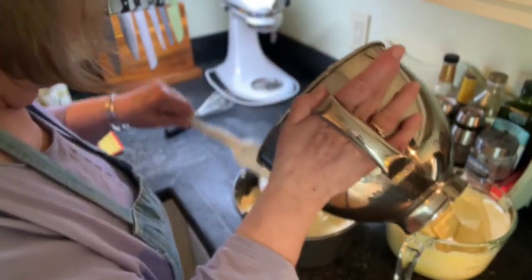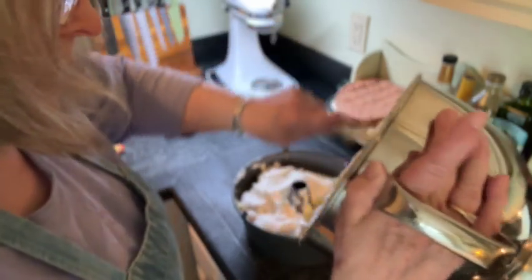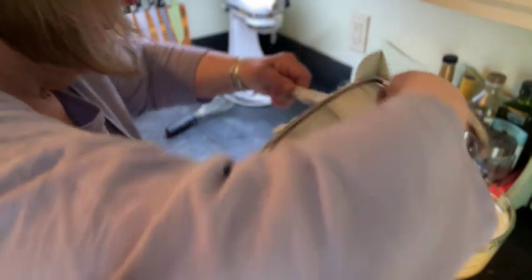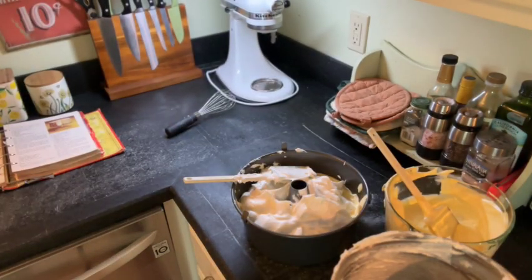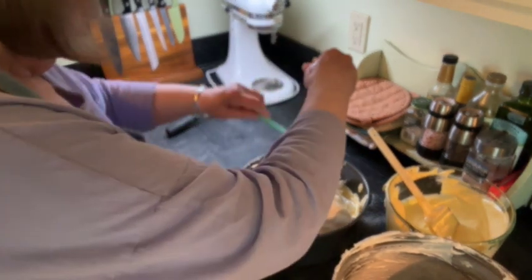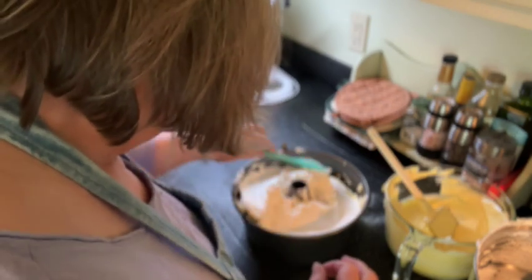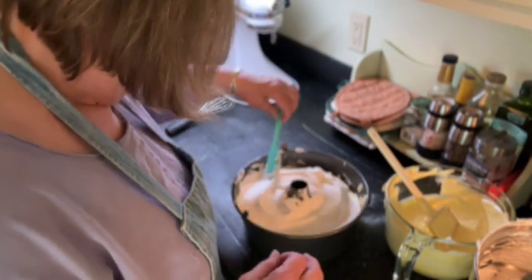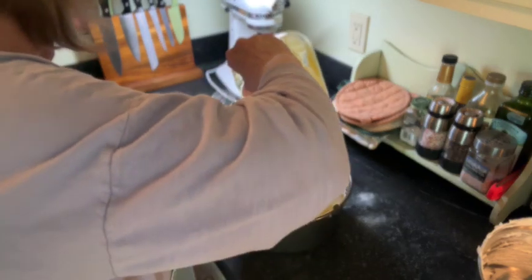Then another layer of white meringue — I think we're going to put all of that in here, the remaining bit of it. My oven is set at 375 degrees and we're going to put this in when I get through assembling it all because we're not done yet. Now the rest of the yolk and meringue mixture is going on top.